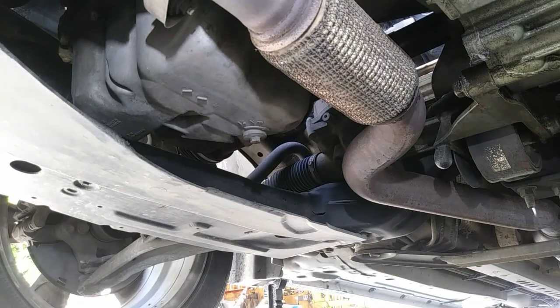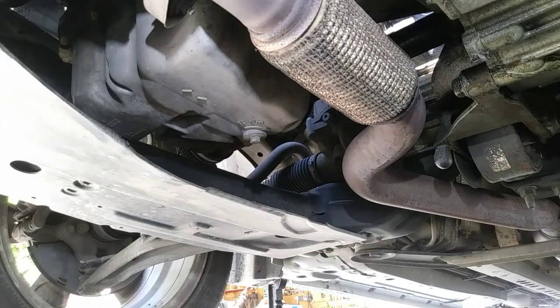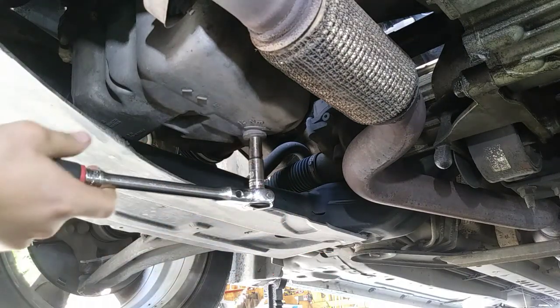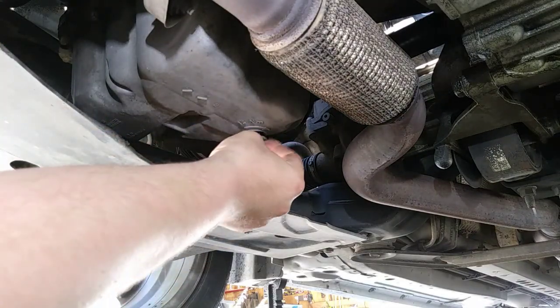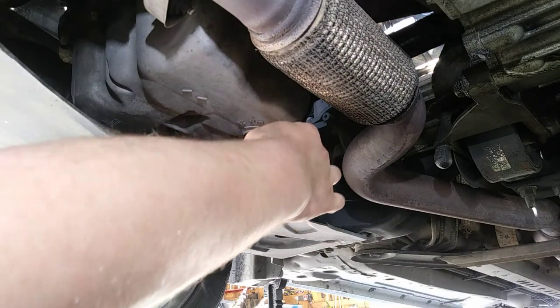All right, we have the car lifted up and right here is the drain plug — it is a 10 millimeter. You remove it by turning it counterclockwise. Oh my god, this is gonna be hot.